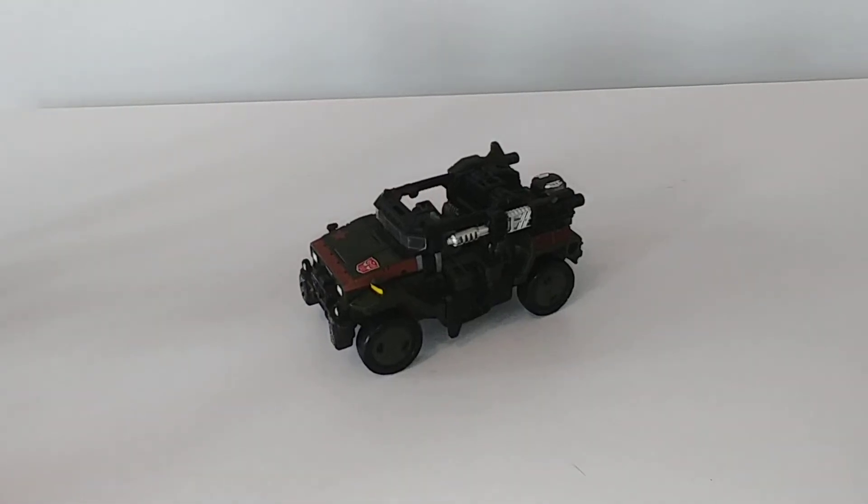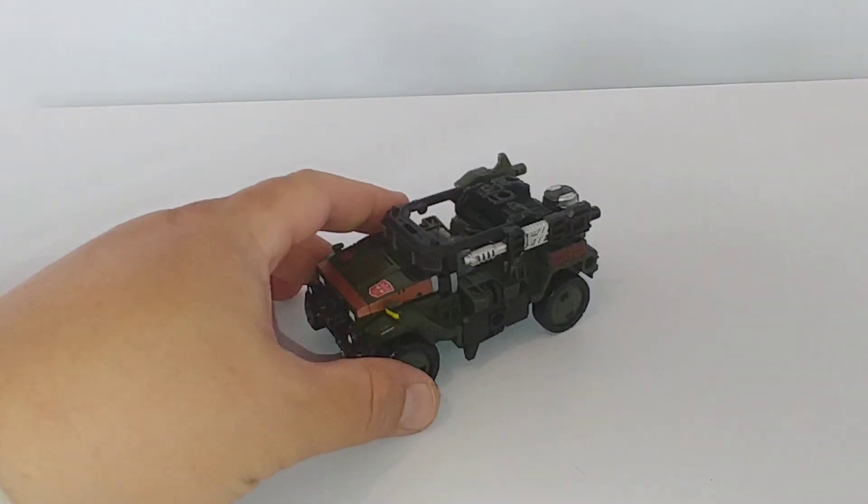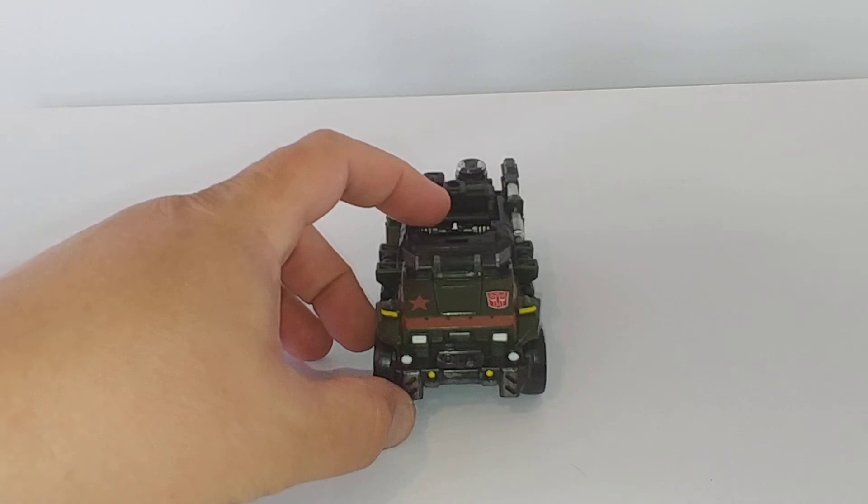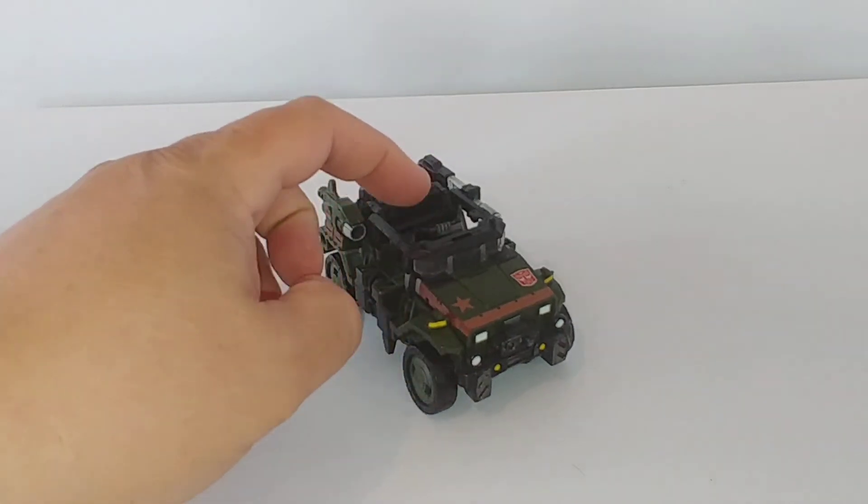This is DarthRabbage07 coming at you today with another quick review of Transformers Siege Hound. Transformers Siege Hound was one of the first figures I got with the Siege line as soon as it hit online in October 2018.